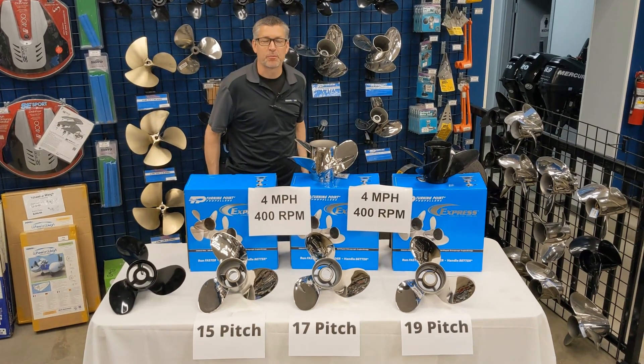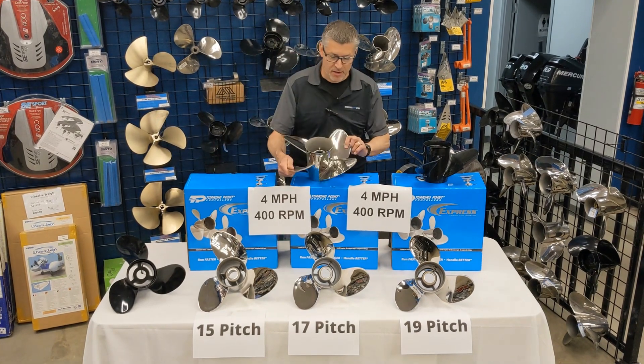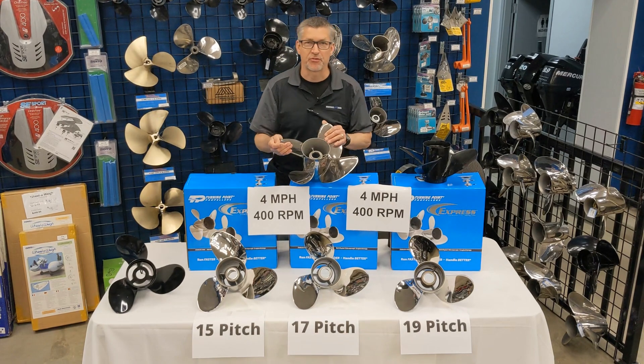Hey there, welcome to Recreational Power Sports. We just love our propellers. Today we're going to talk about four blade versus three blade lineup.